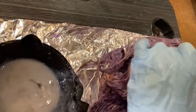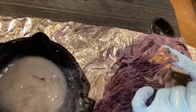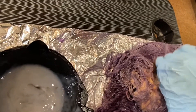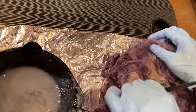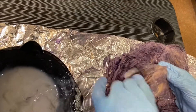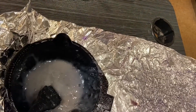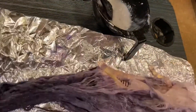So after about 30 minutes, I went back to the first wig — the Brazilian Curly wig — and I went over the spots that didn't take. I'm going to let this sit for another 30 minutes and I'll come back and show you guys the results.